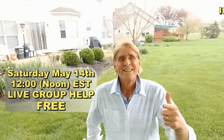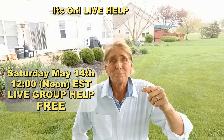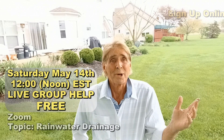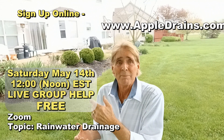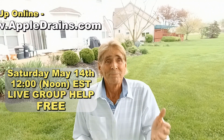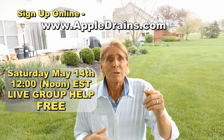This is Chuck with Apple Drains reminding you that if you believe you can do something, I guarantee you can do it. Have a great day. Hey, I'm Chuck with Apple Drains — it's Saturday morning. Live help! Check the description box below for all the information on how to join the live help session. The topic is rainwater drainage. We're going to talk about everything — all of your problems, whether it be a French drain, a yard drain, downspout drain, basement, exterior, crawl space, channel drains. I can answer all your questions. We're going to do a group help session, and those are the most fun. The group help is free and everybody's admitted all at once. You'll actually learn as you watch another person's problem because you'll see that same problem in your yard.